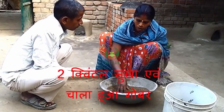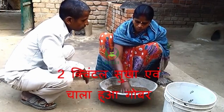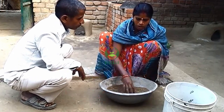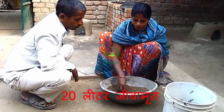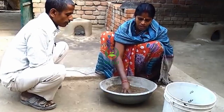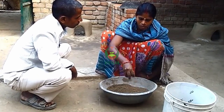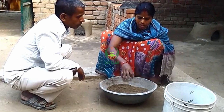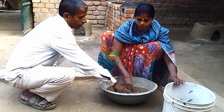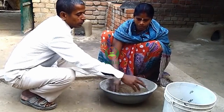Two kuntals of dry material and chala hua gobar. And 20 liters of jiva meat. So, one kuntal dry and 20 liters of jiva meat.